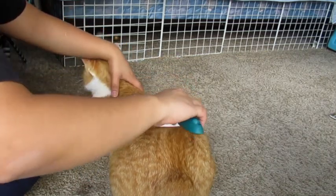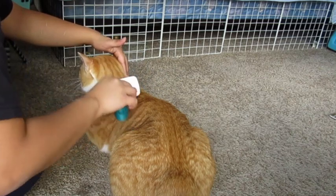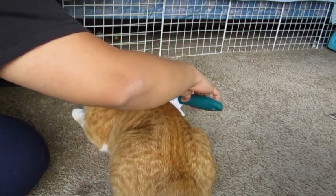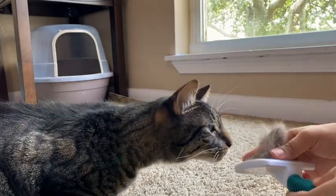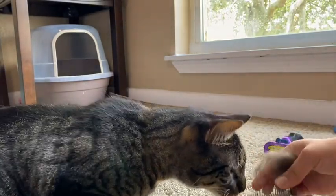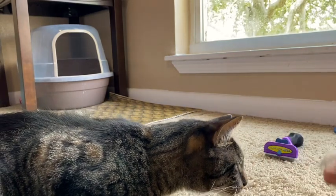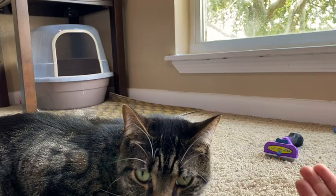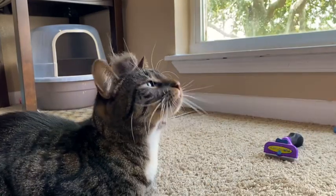Brushing their fur will help remove all the built-up grease, dirt, dead fur that are hanging or wedged in between, and skin flakes. It will also help stimulate blood circulation, improve their overall skin health, and is a good way to build a trusting relationship with your cat.